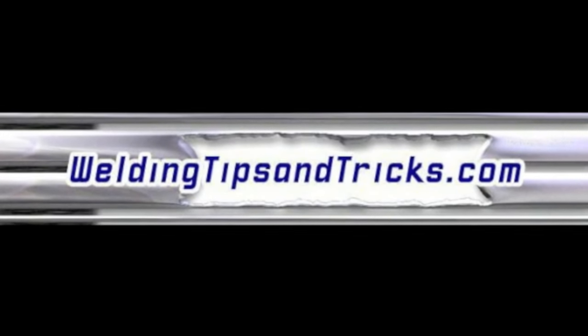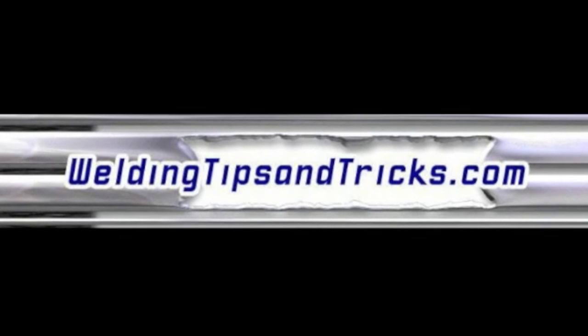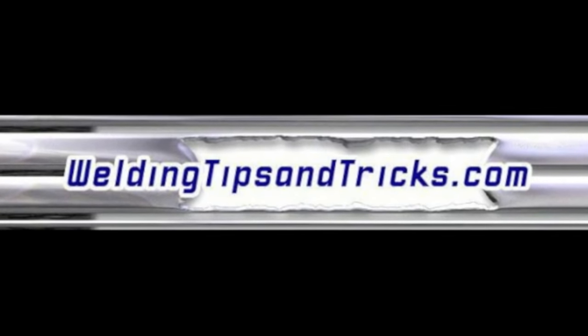All right, once again thanks for watching. That's a 4G overhead, and stay tuned for next week's video.